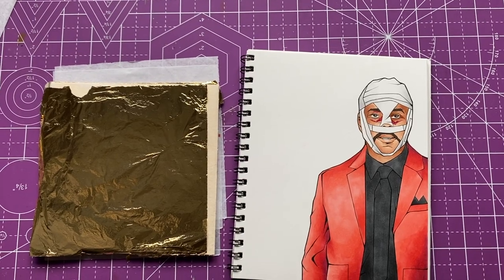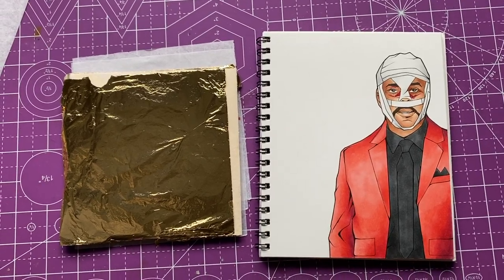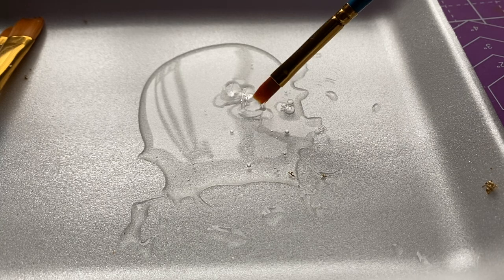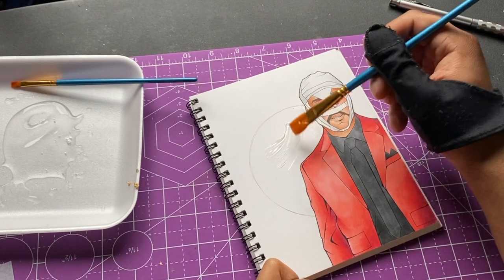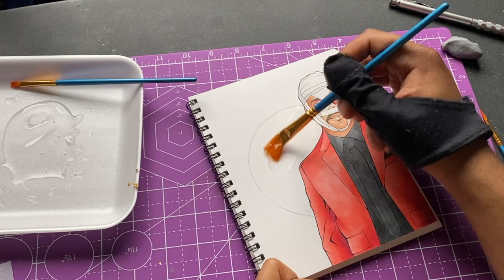After a bit of brainstorming and planning, I think I know where I want to put the gold on this. I'm gonna get the glue ready, get my brush in there, and start applying it to The Weeknd piece. What I'm gonna do is add it in a little circle behind him and fill it out with gold, so it's like peeking up behind him.